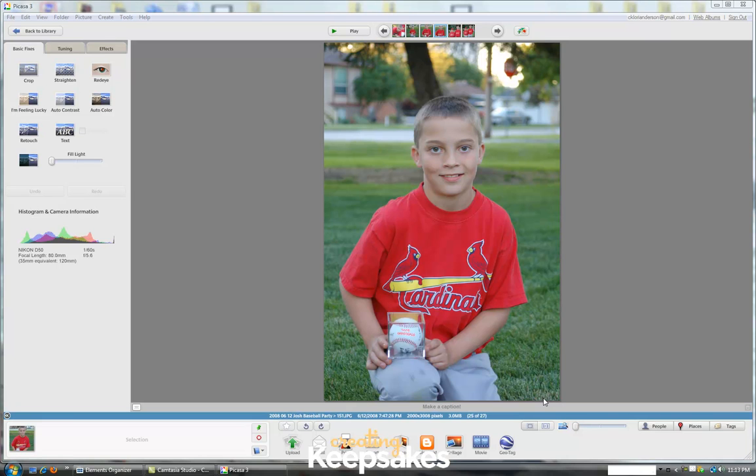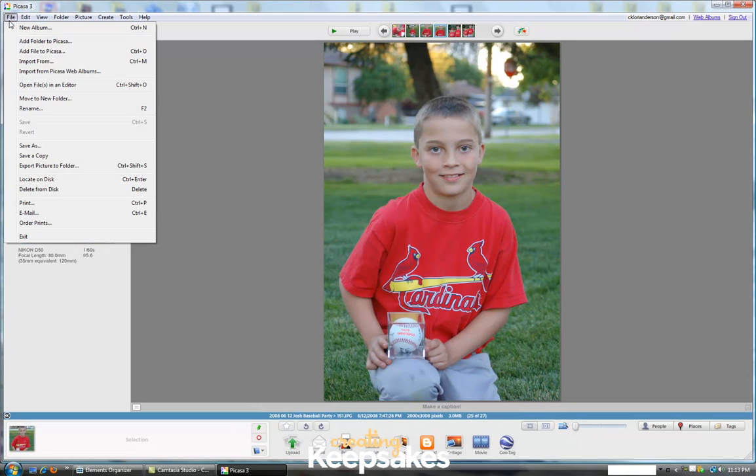The first thing we'll want to do is open the photo we plan to use, and then once we have our photo open, we'll go to File, Print.